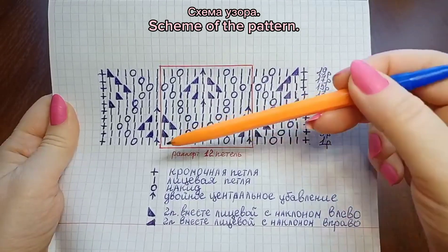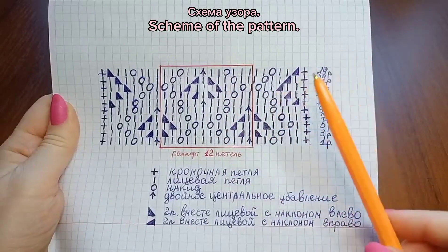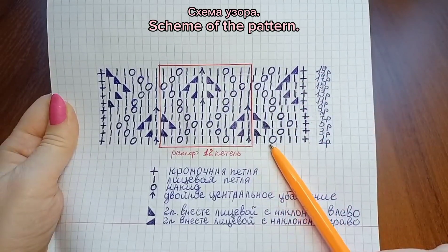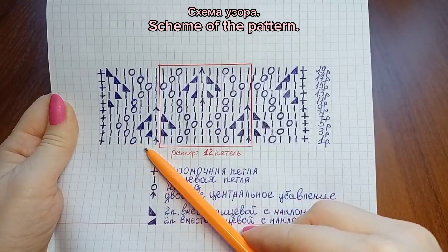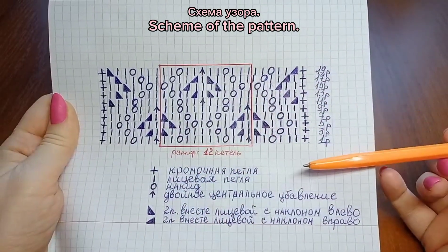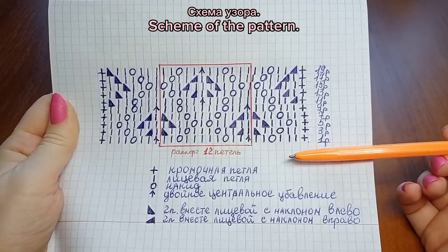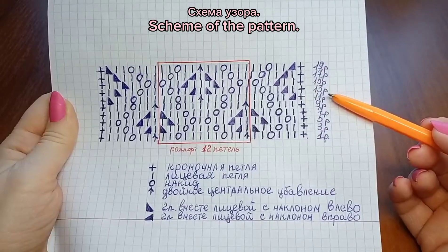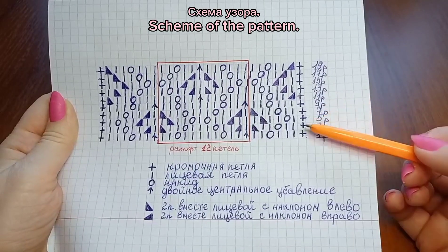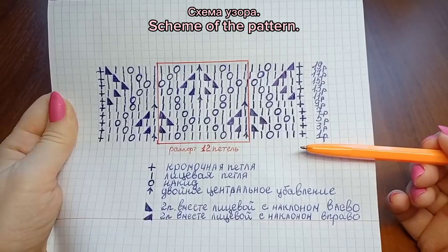The pattern also includes symmetry stitches before and after the repeat. This scheme is organized for 5 repeats, so the cast-on should be 6 repeats of 12 to 15 stitches, plus 2 edge stitches.